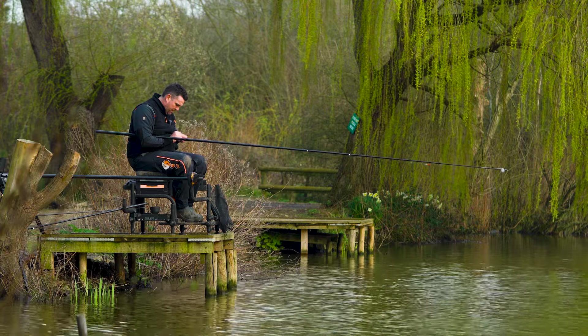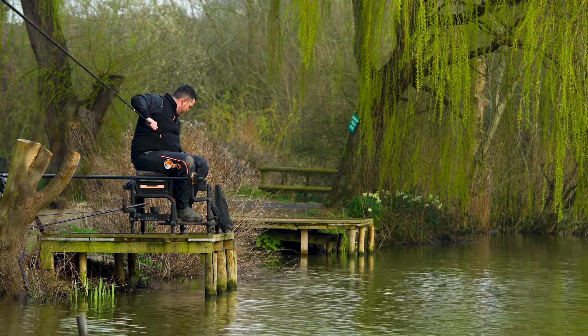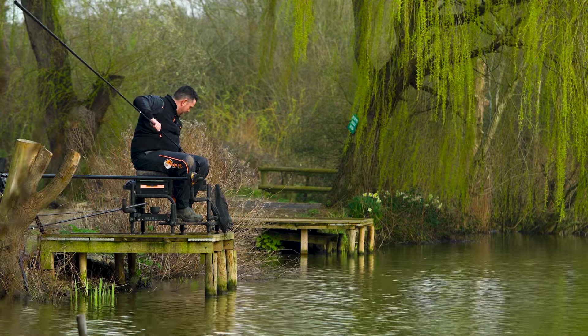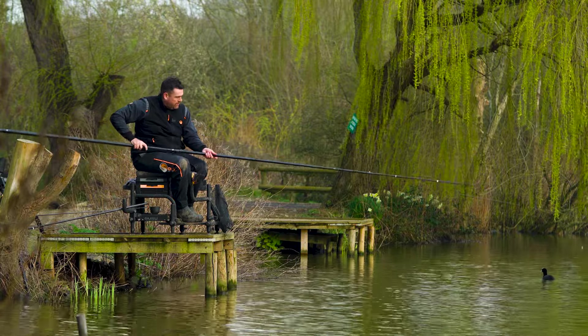Just try and regulate your feeding. Sometimes feeding every chuck you can start getting liners. Sometimes it's really good - you've just got to play about with it. It'll always change throughout the day as well. What's good at one stage might not be good all day long - you have to be really adaptive to change.